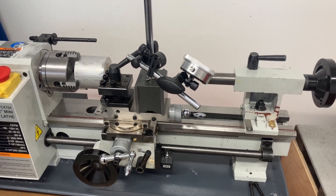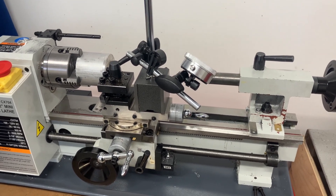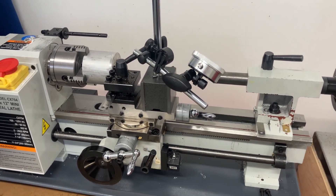Hello, just looking over some quick reliability and accuracy upgrades for your mini lathe that are relatively easy and will increase its lifespan by a fair bit.